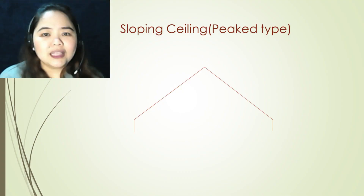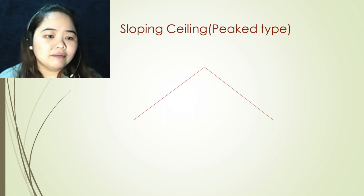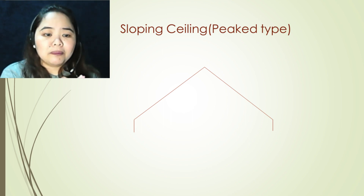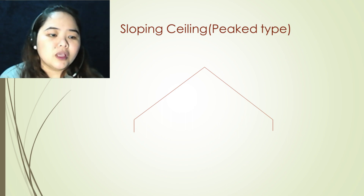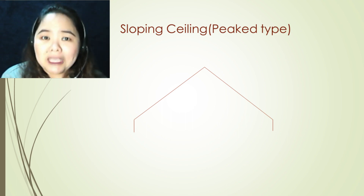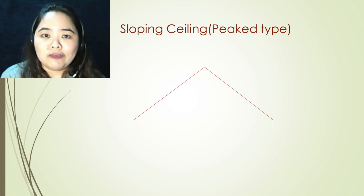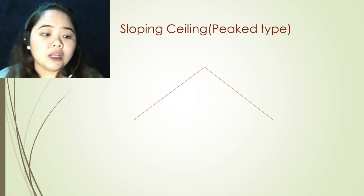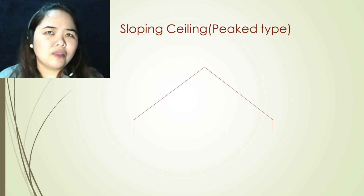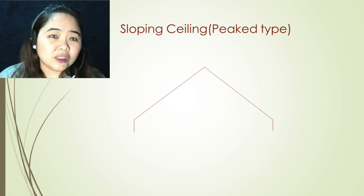Let's begin. There are two types of sloping ceiling: peak type and shed type. Sloping ceiling or peak type ceiling is not a new topic for you if you have watched our video on placement of smoke detectors earlier. The only difference is the ruling when you're going to install a heat detector instead.